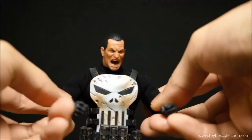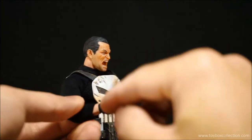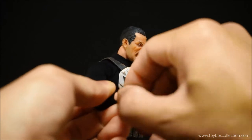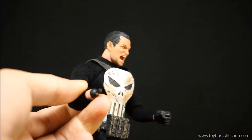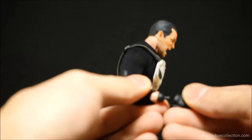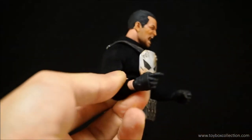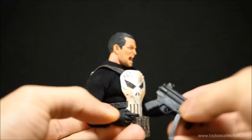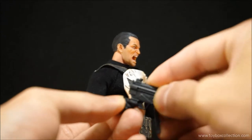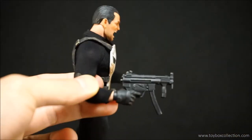With his hands, you do have to be careful because I have heard people breaking the wrist pegs. They should come out pretty easily, so just be careful of those pegs. Let's put a trigger finger hand on — it pops on and off pretty easily, and then you can put any weapon of your choosing into the trigger hand. He holds all of his weapons really, really well.